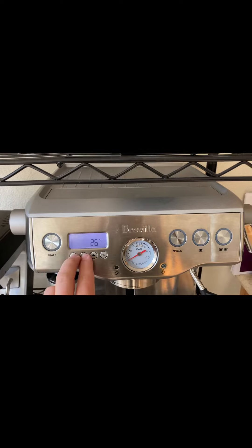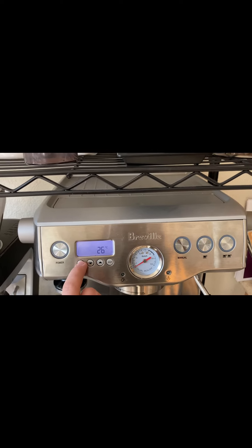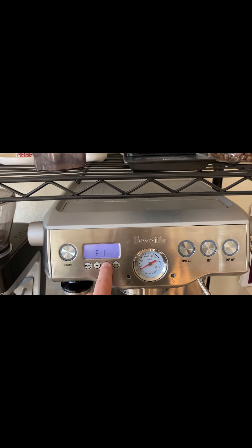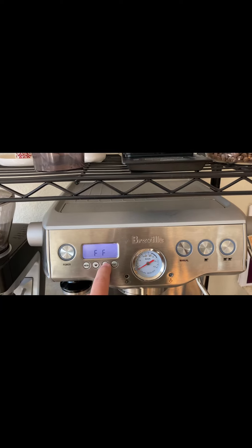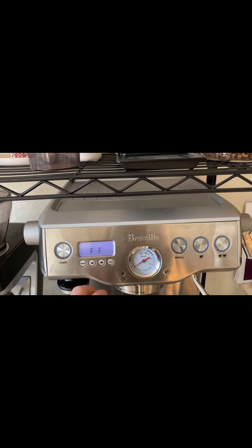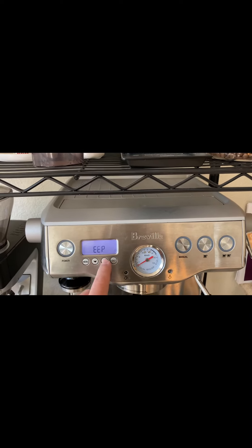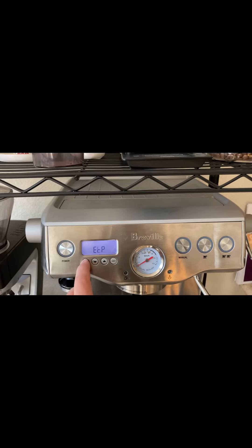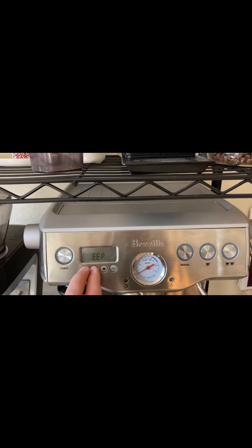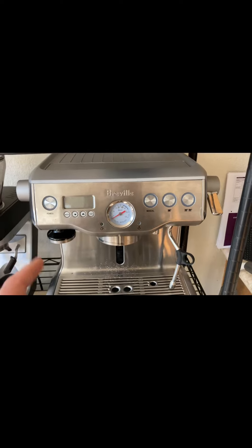Boiler temperature. Other boiler temperature. F-F. Don't know. Don't know. Press both of them there — that might have erased the EEPROM. I don't know. Let's find out.